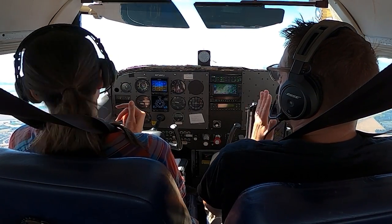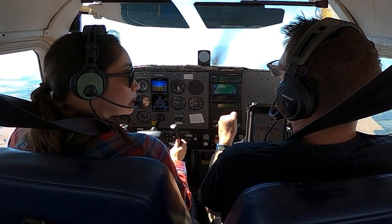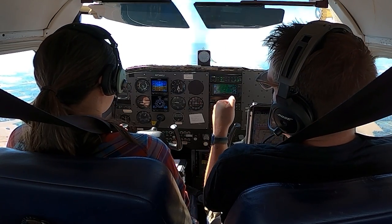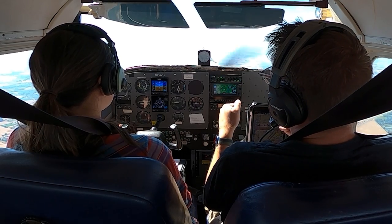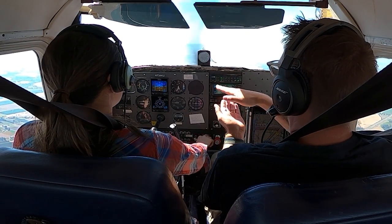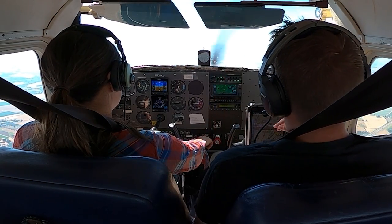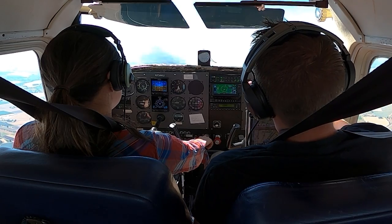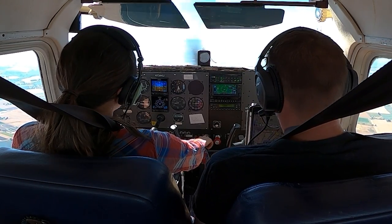The ball should stay in the center cage, and there should be constant control movement — there shouldn't really be a time where the controls stop moving. They might be moving so little at some point that they look like they stopped, but ideally between the pitch and the bank there should be constant movement. Think of it like running a half-pipe in the sky.